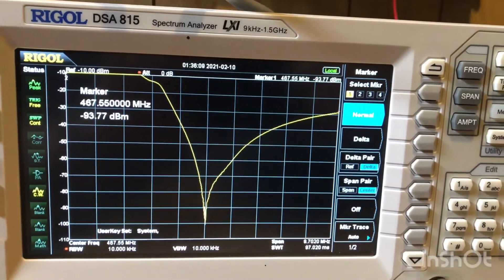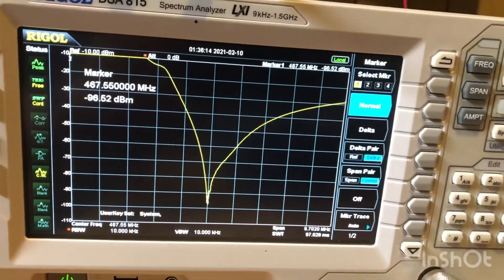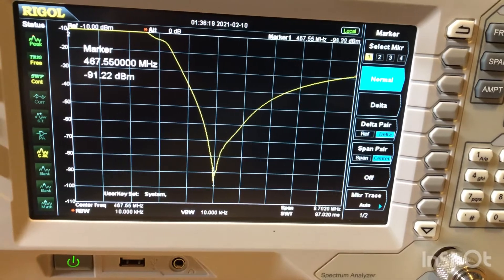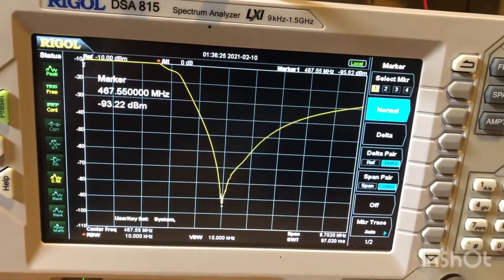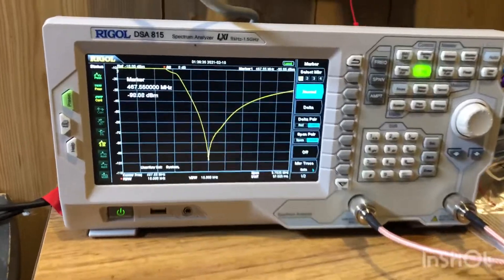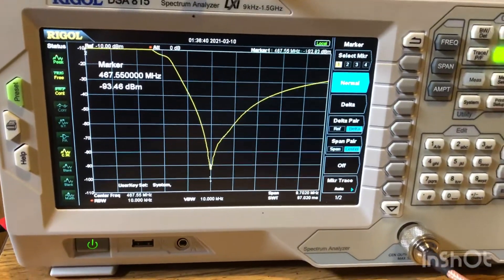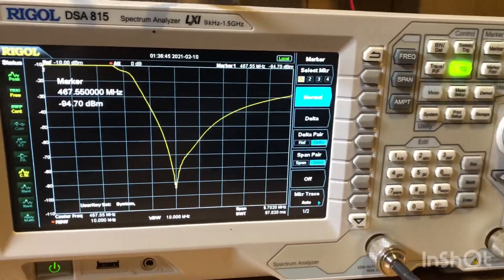I think we have this side tuned up fairly well. Impressively enough, this appears to be driving a notch down to around 94, peaking at about 94 to 95 dBm. It's fairly impressive for this little mobile duplexer. We are tuned up on this one, and I'll save you the video time and tune up the Chinese one and get some short clips of comparisons.